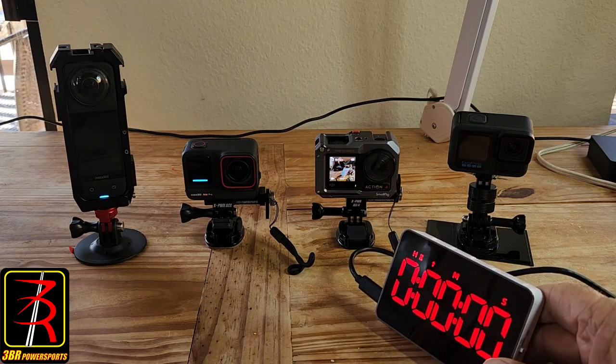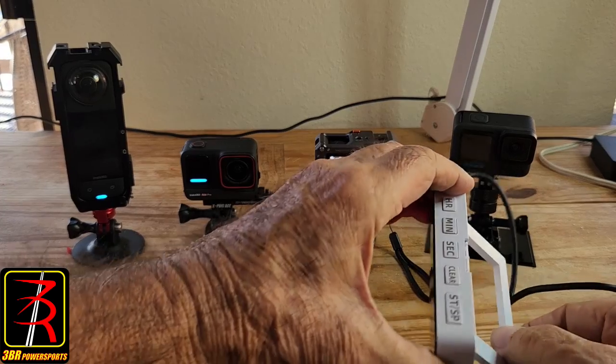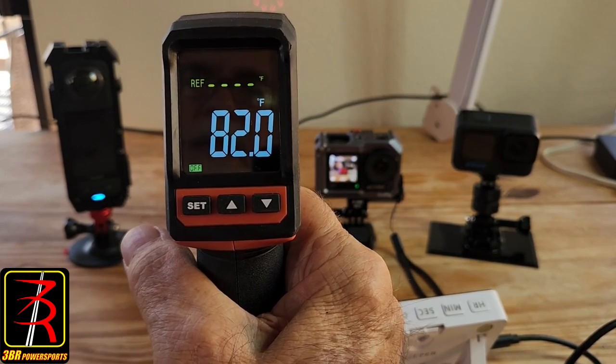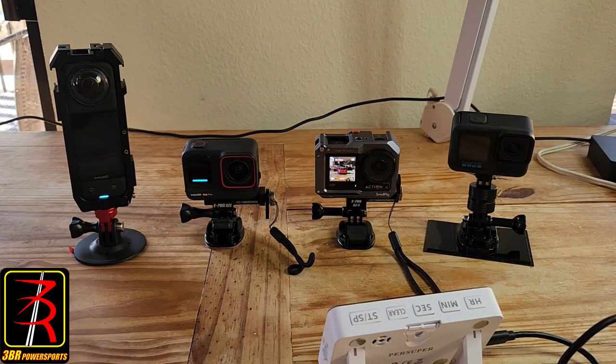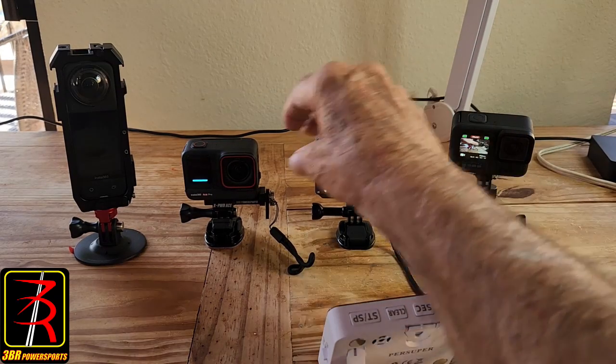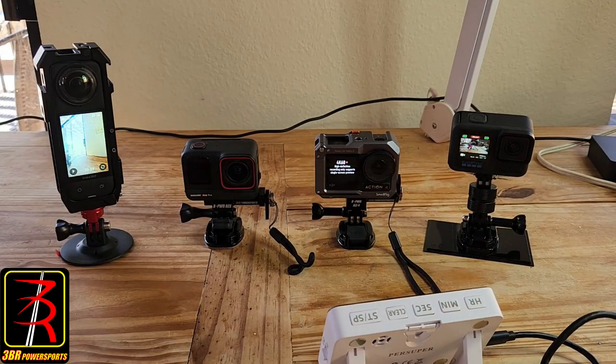I'll have them recording this timer just in case one of them shuts off due to overheating. The ambient temperature indoors is a little over 80 degrees — we're in an area of NorCal where temperatures run in the triple digits for weeks at a time, so the air conditioning is set pretty high to conserve energy. The cameras are all started, recording is on for each one. I'll measure temperature about every 10 minutes. The screens should all time out quickly; I've set them to the minimum timeout period.